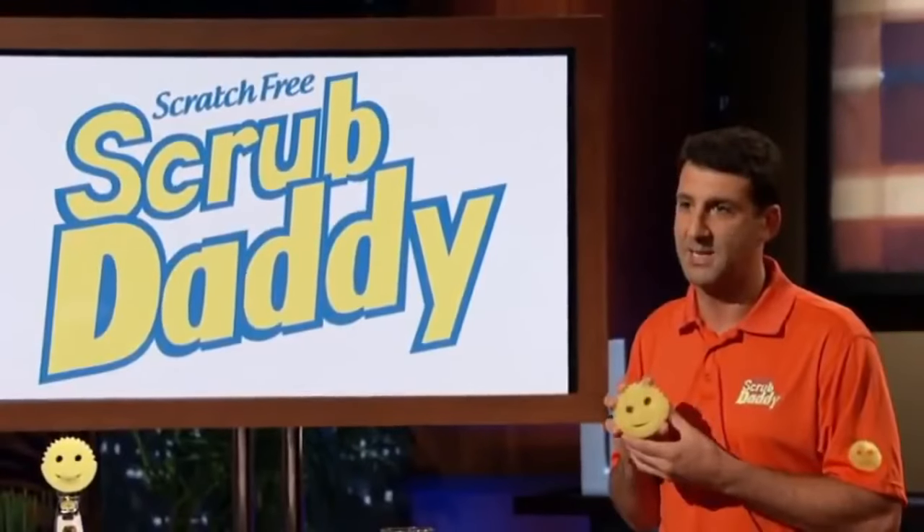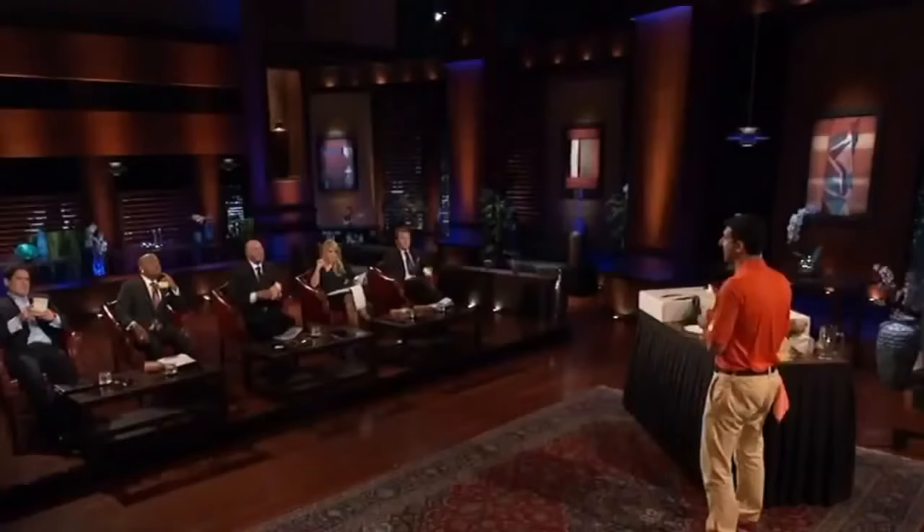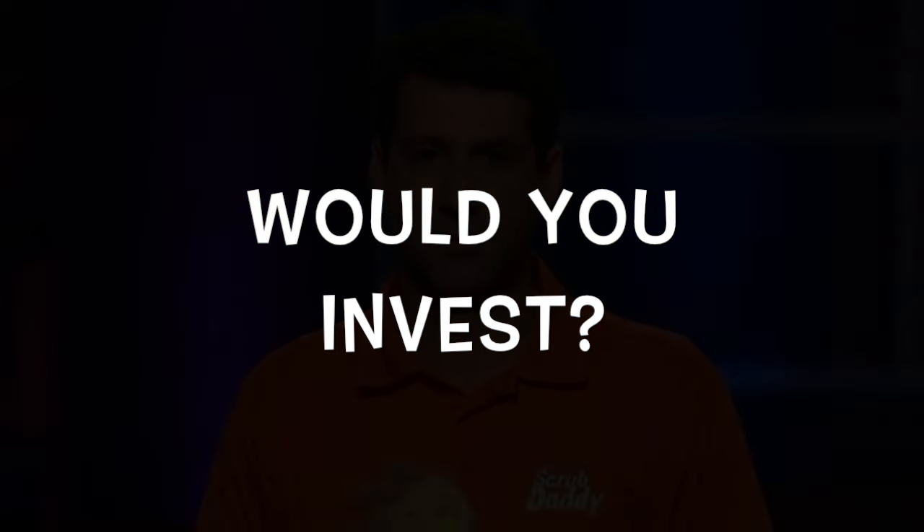The cost to make one Scrub Daddy is about a dollar, and the wholesale price is about $2.80. A Shark notes it needs to be in every supermarket, drugstore, Walgreens, and CVS, but raises a concern: the product is expensive-looking to a consumer. Mrs. Slabinski goes to the store, picks it off the shelf, and thinks: it's a piece of foam with a smiling face on it — it costs two cents to make in China. There's a Brillo pad, which is a traditional product.